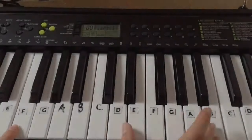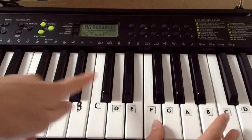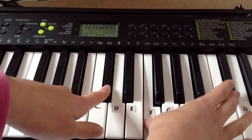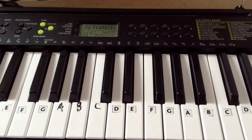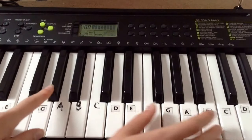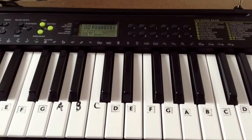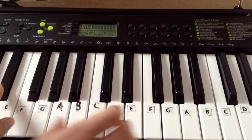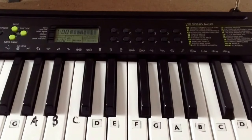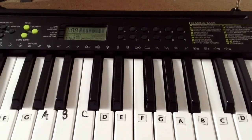I'll put those together. F and C: 1, 2, 3. Then C sharp on this hand and on this hand: 1, 2, 3. Then G sharp with our left hand and C and D sharp with our right hand. And finally D sharp with our left hand, A sharp and D sharp on our right hand. So that's how the sounds put together — you're going to play that over four times.